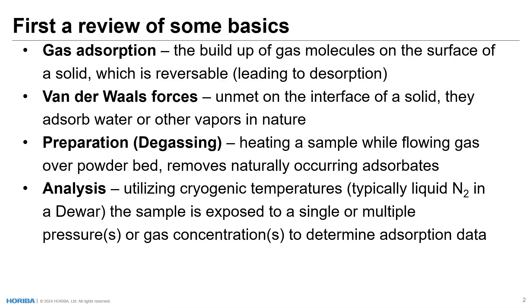Within the solid itself, molecules adjoining one another satisfy those van der Waals forces. But at the interface of that material to water or gas, those forces are unsatisfied, and thus in nature they adsorb water or other vapors. In order to prepare a sample — or what we call degassing a sample in gas adsorption — we have to heat the sample while flowing gas over the sample powder bed in a sample holder. This removes naturally occurring adsorbates from the surface of the material, enabling us to adsorb gas molecules onto the surface during the test.